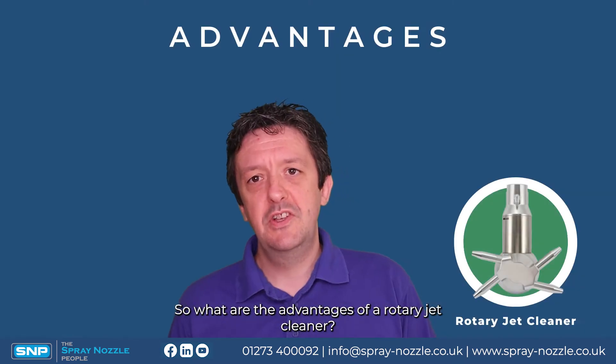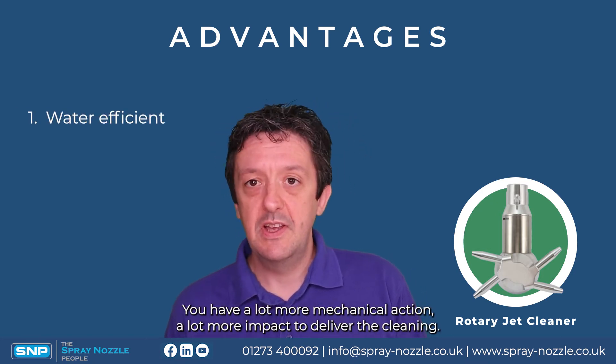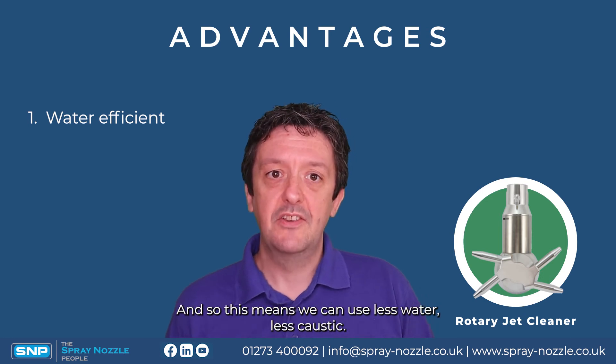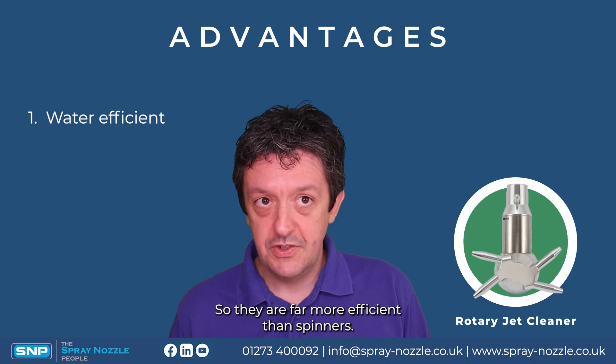So what are the advantages of a rotary jet cleaner? They are far more water efficient — they have a lot more mechanical action and impact to deliver the cleaning, which means we can use less water and fewer caustics, making them far more efficient than spinners.